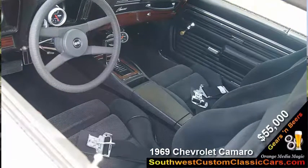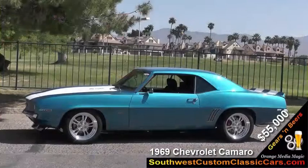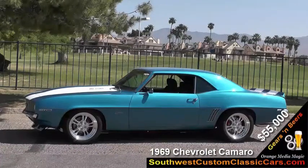It will come with the original rebuilt motor and the original seats. There are also some other extra parts that would make a real nice package deal for someone who would like to own this 1969 Camaro.